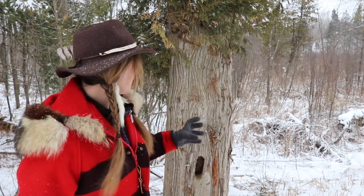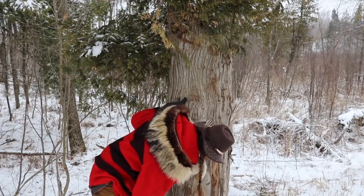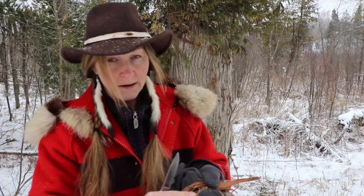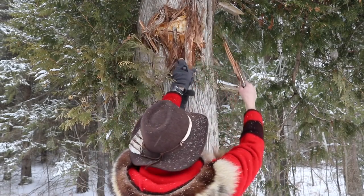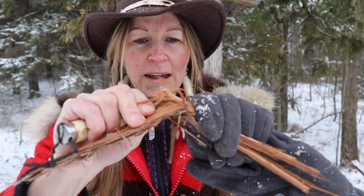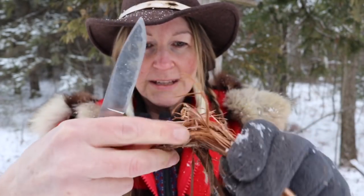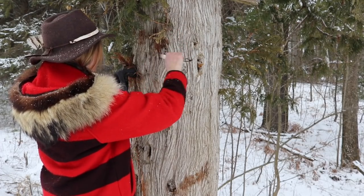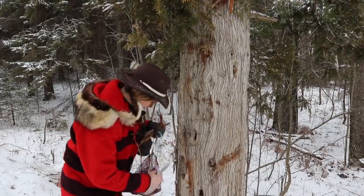One part of my secret ingredient has to do with this tree right here. This is a cedar tree and this is an important ingredient in this secret fire starting formula. What you want to do is pull up some of this cedar — the bark on the inside is very fibrous. You can see just by breaking it, all these really loose fibers come up, and that's what I'm after. I need some of this inner bark; I'm going to shred it for part of this formula.